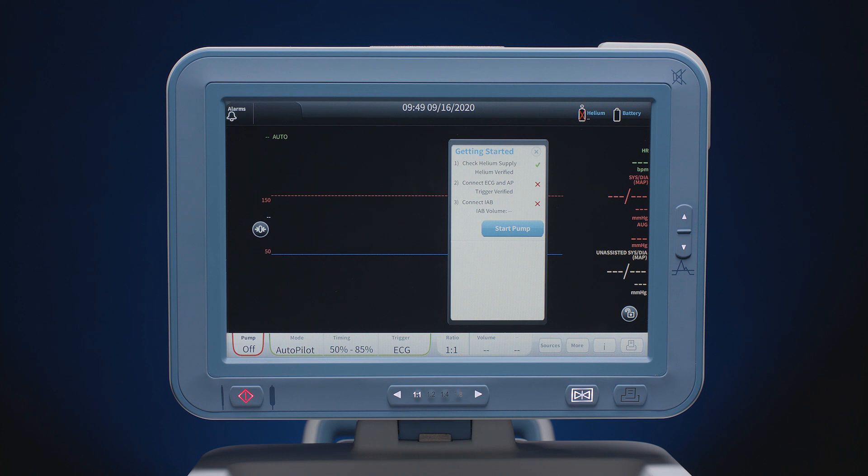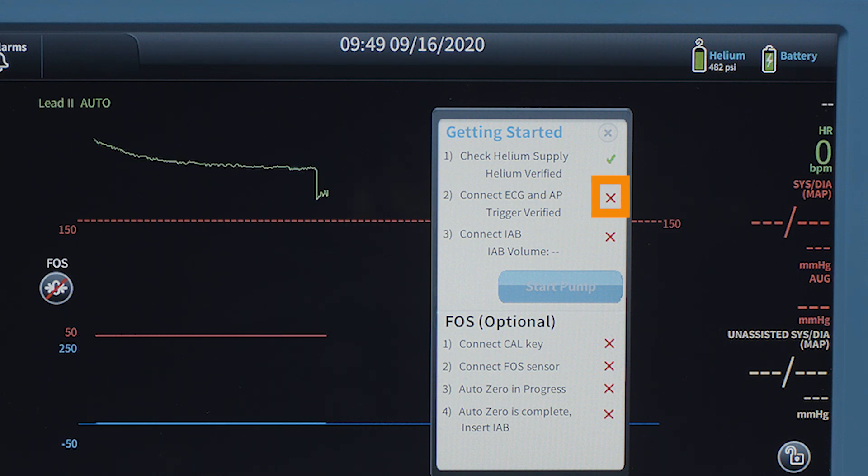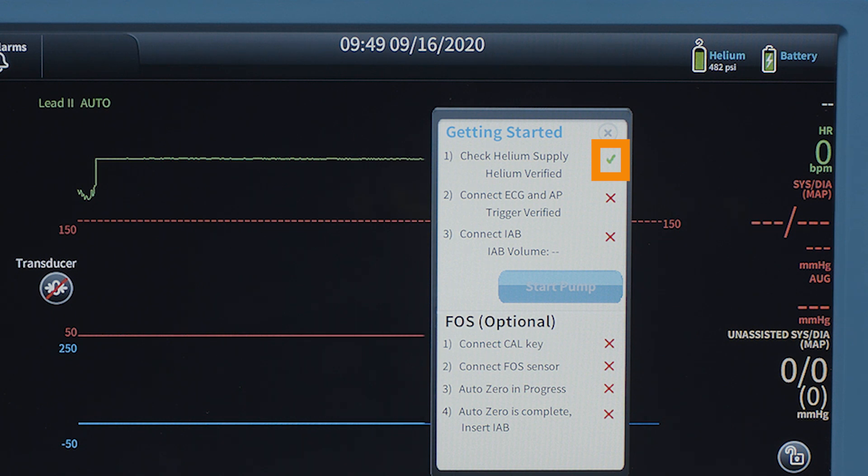When powering on the pump for the first time, the getting started checklist will display. A red X next to an item indicates that item is not ready and further action is needed. A green check indicates that an item is complete and no further action is needed.